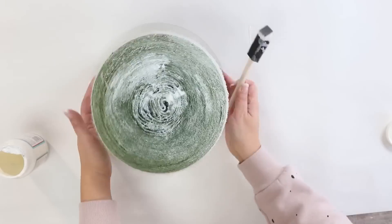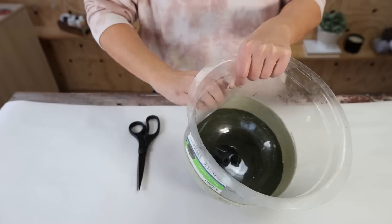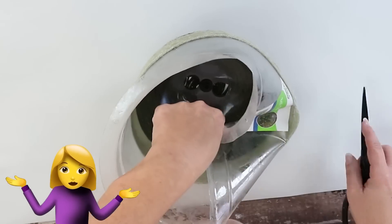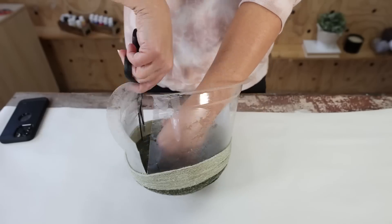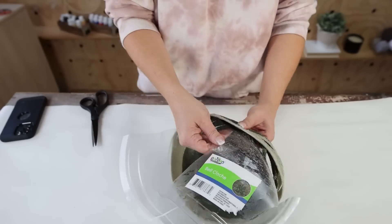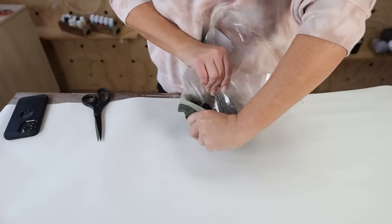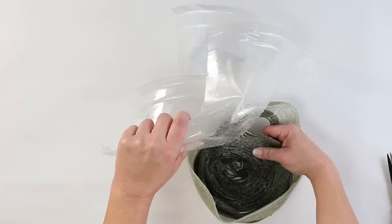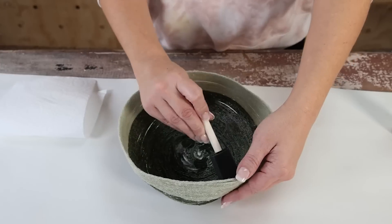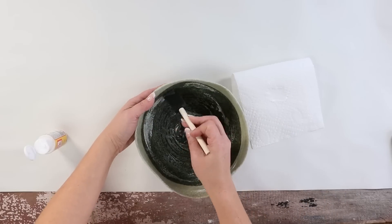I let this dry for a couple of days — overnight would be fine. When I tried to disconnect the plastic from the yarn, it was sticking together, which is why I think plastic wrap in between would have helped. I struggled with it — cutting the plastic, yanking it — and at some point thought it was going to fall apart. Eventually I got it completely off and then had to do a little repair, adding additional Mod Podge to pieces that had come apart, and let that dry.